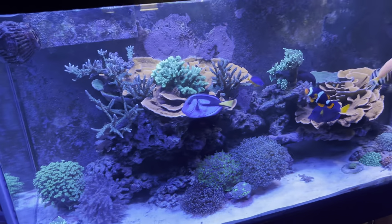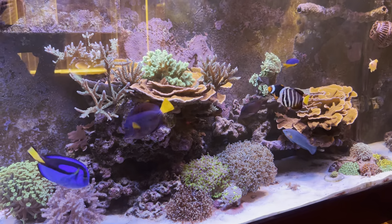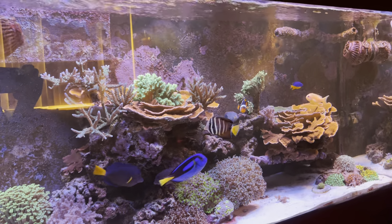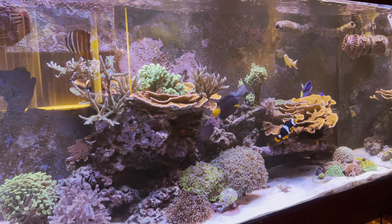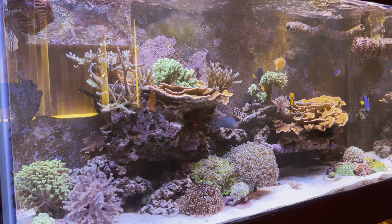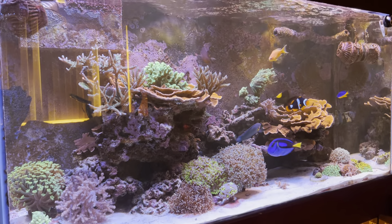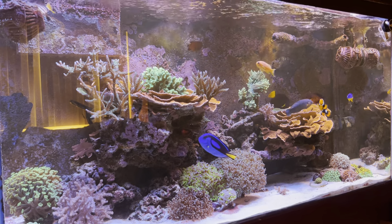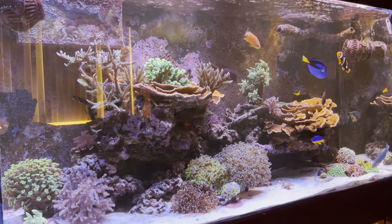That's the quick update on this tank. I have another update coming shortly on my Innovative Marine 15 gallon clownfish tank. There it is, y'all — Bronx Reefer Brock is still in the game, still reefing out here. If you have any questions, like, comment, subscribe, hit me up — have a good one.